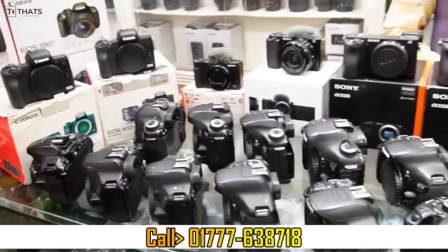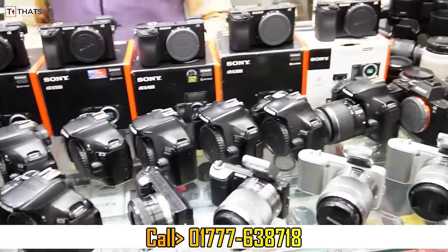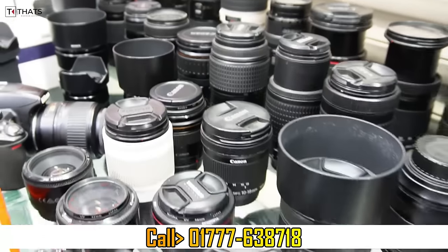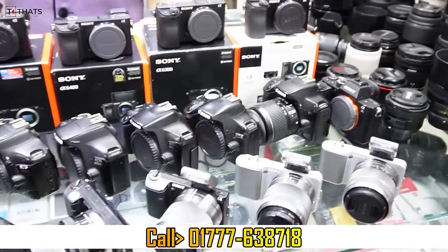Wassalamualaikum viewers, welcome to my first video. We bell icon also DSLR camera. It's a mirrorless camera. You know what I'm talking about? A short video. New camera.